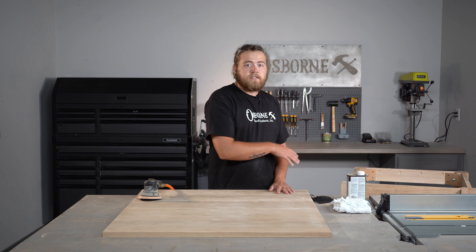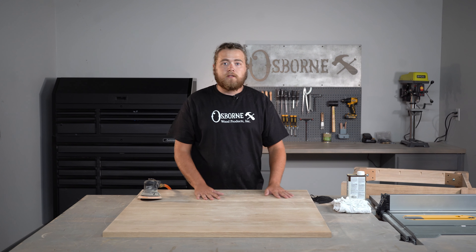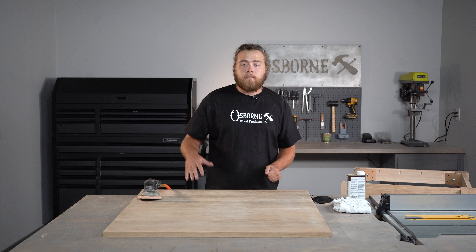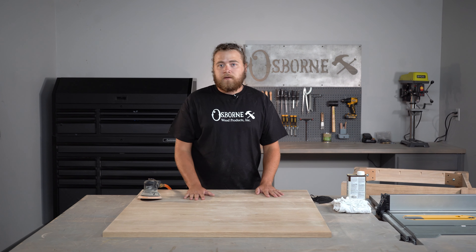Now that we've got our table base assembled, we're going to go ahead and sand our top to 220 grit and then we're just going to wipe a danish oil finish on top of that. We're also going to do danish oil on the base, and then after the oil has completely dried and cured into the wood, we'll come back and do a polyurethane on top just to add that extra protective layer since it is going to be used as a dining table.